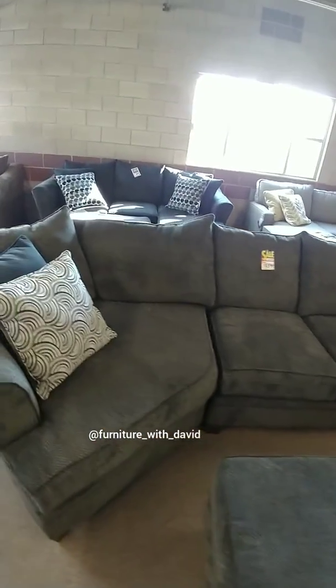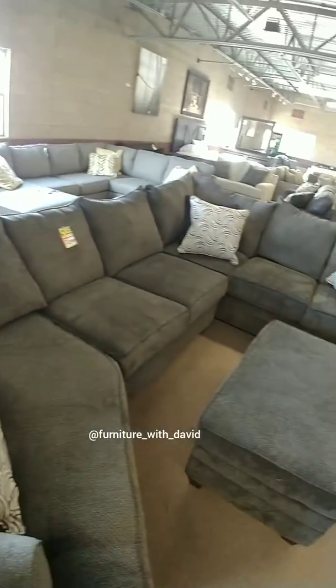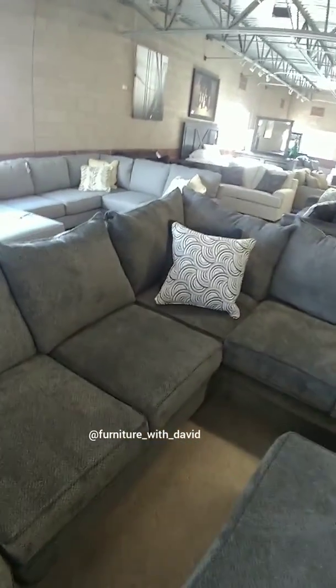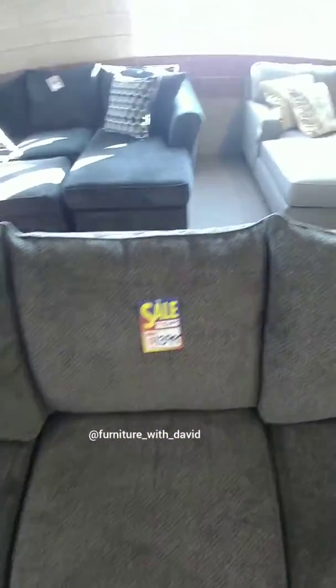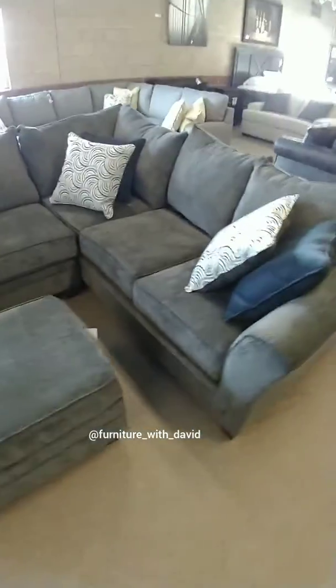Imagine yourself sitting in there watching TV, watching Netflix, Hulu, whatever it is you do. The other great part about this sectional is the bottom cushions come off — if you spill something you can pull out the pillow and throw the fabric right into the wash. Same with the back: you take it off, unzip it, pull everything out and throw the fabric right into the wash. Just an overall great sectional.